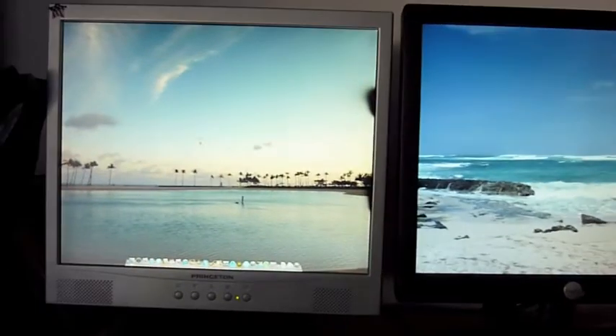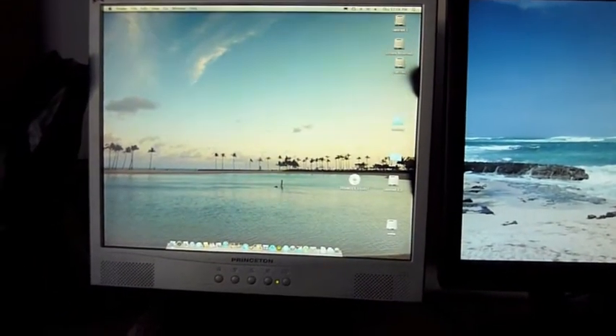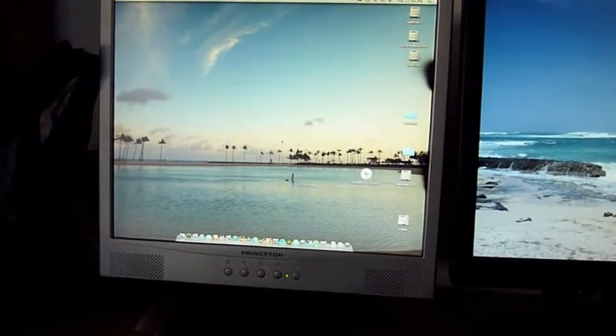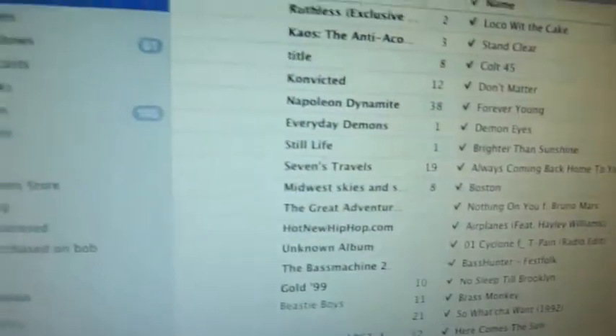Now I'll just boot up both screens. I haven't seen this been done. As you can see, I've got my iTunes, everything.